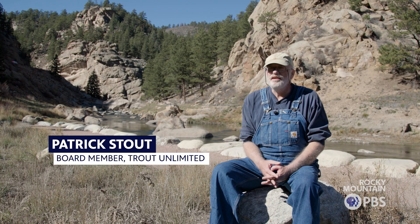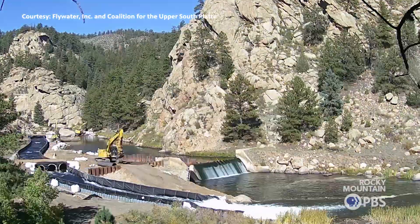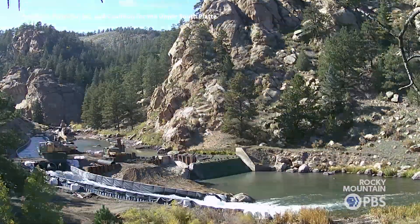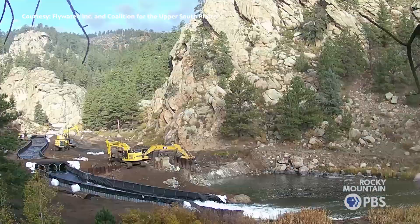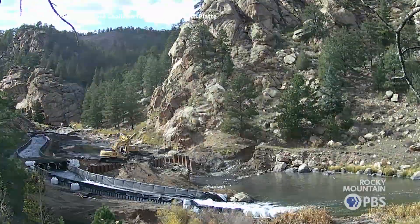This is what used to be the site of a dam which helped contain water that was pushed over to Colorado Springs, but that is long gone. In the interest of a healthier river, as well as fish and the riparian zones, the dam was removed in its entirety and this whole area was restored.